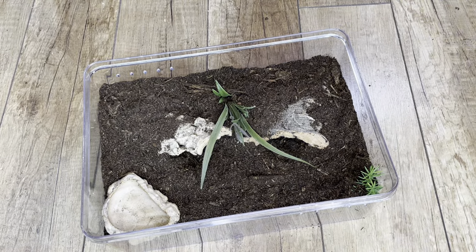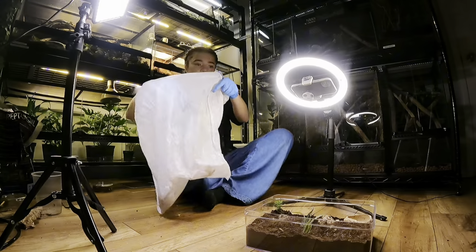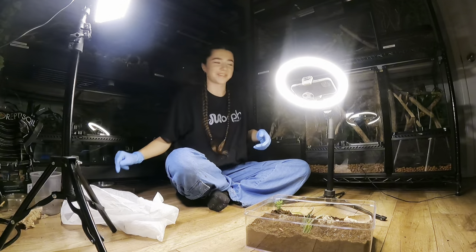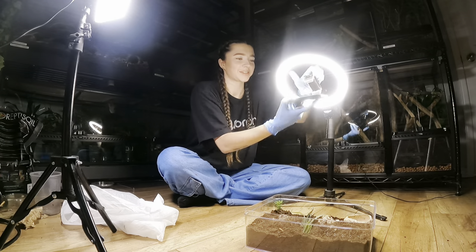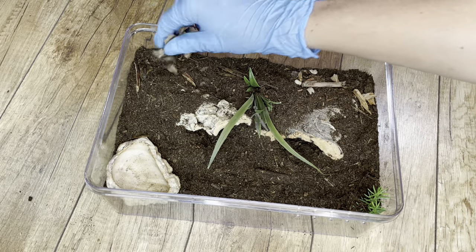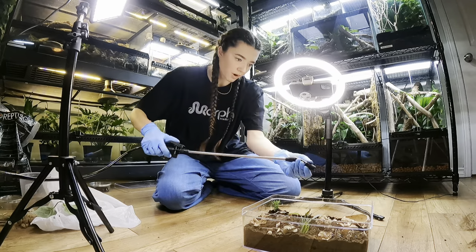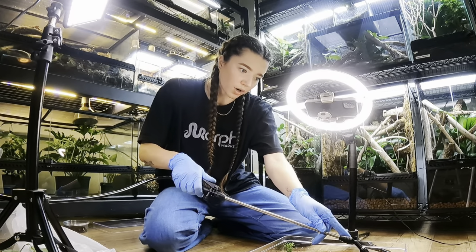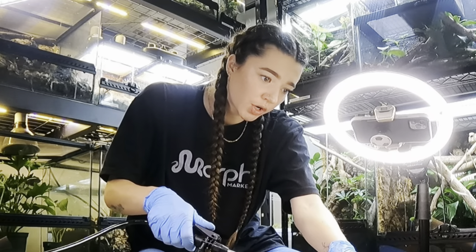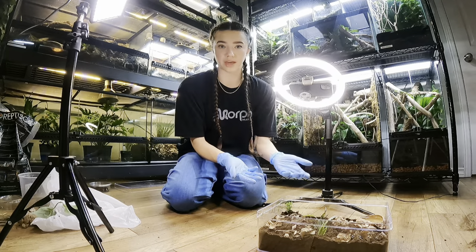And some leaf litter — I just dumped it everywhere. The lights just went out in my reptile room; I'm gonna need to turn them back on. Fill the water dish — water bowl, water holder, water container. And there we have it. That's the enclosure.